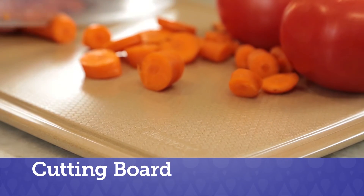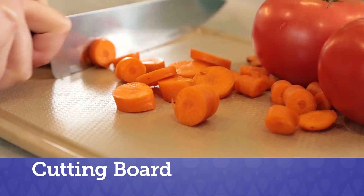Reduce your plastic use and ditch your old plastic cutting board. Modeled from natural rice husks, the Norwex cutting board is the essential kitchen tool.